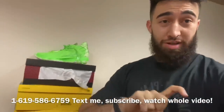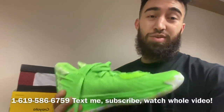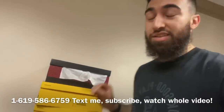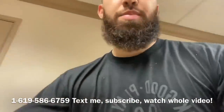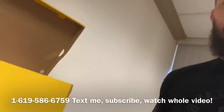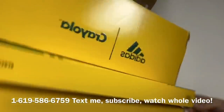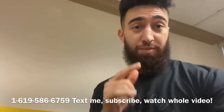Some of you guys know I'm doing a giveaway — all you got to do to enter is just text me. October 31st on Halloween day I'm going to announce the winner. I got some Dame Sevens in lime green, some Dame Sevens in blood orange, Donovan Mitchell's in a bunch of different colorways from his Crayola collab — jasmine jam, banana yellow, and sky blue. Just make sure you text me right now and watch the full video.